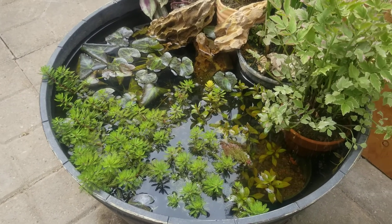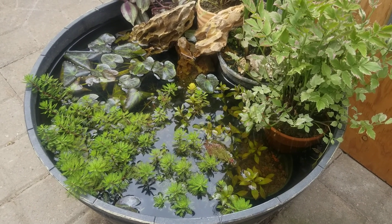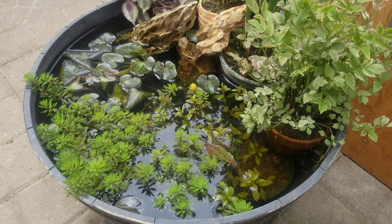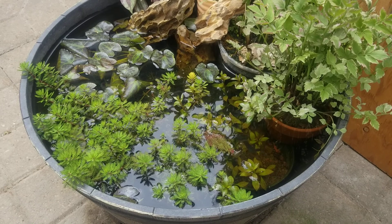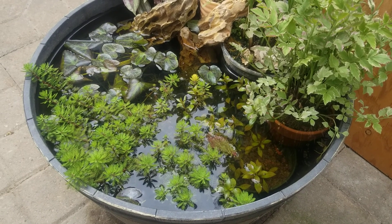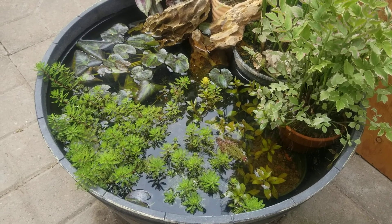I'm pretty happy about that. I would feed the fish every other day, but I try not to because I want them to keep eating the insects and the mosquitoes in this pond.